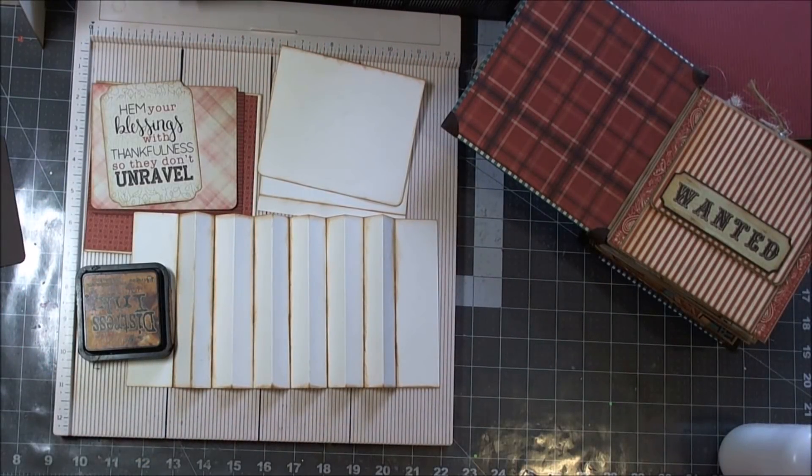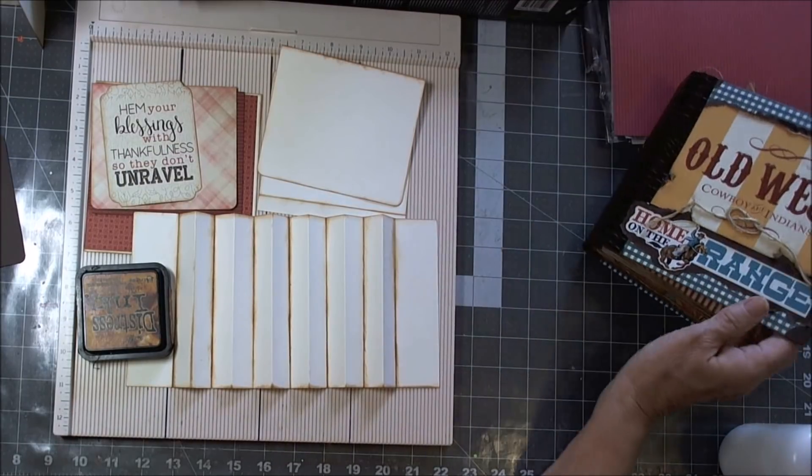Hi everyone, this is Patti, and I'm back today with video 2 of the Loose Spine Mini.